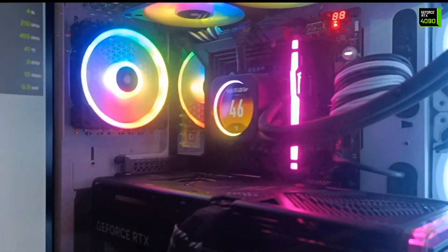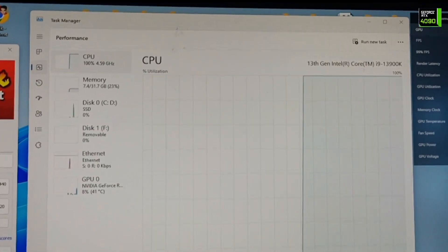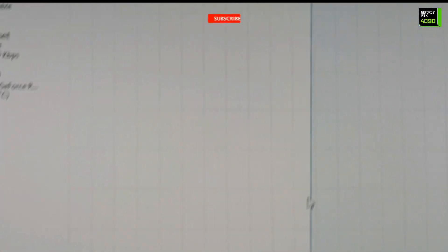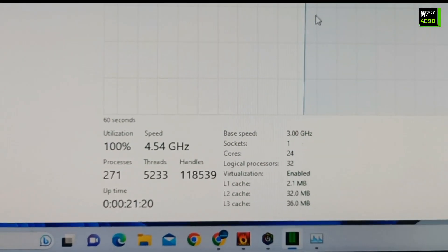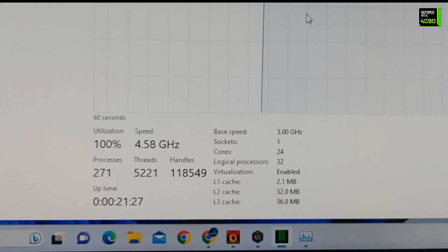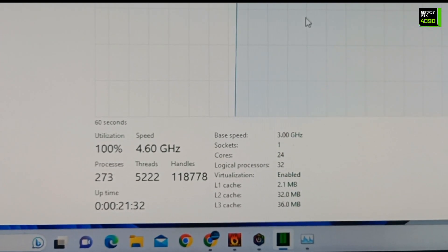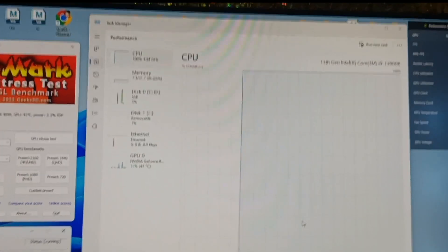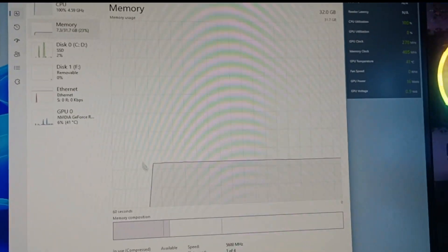I have opened the Task Manager to show the CPU performance details. You can check the CPU name here, 100% working, and the speed is 4.60 GHz utilization. It shows processes, threads, handles, uptime, base speed, socket, cores, logical processors, utilization, and L1, L2, L3 caches. This is all working perfectly with no problems. GPU is idle because it was not being used right now.